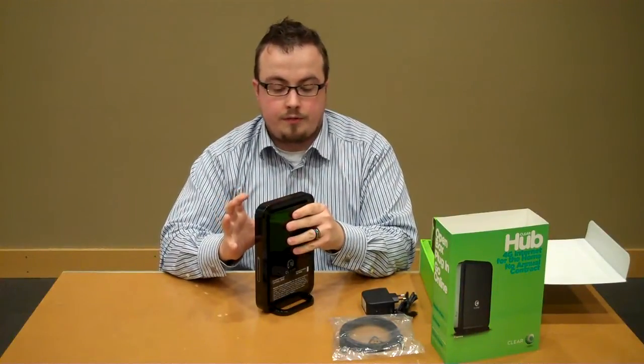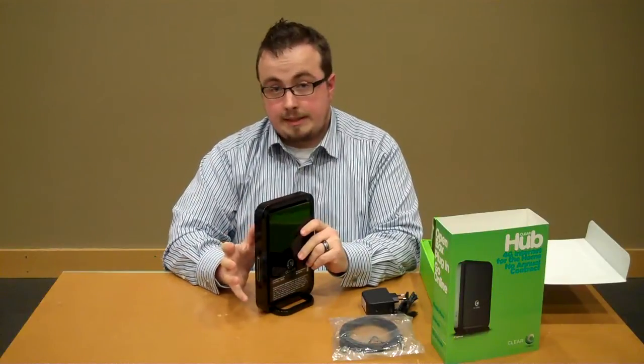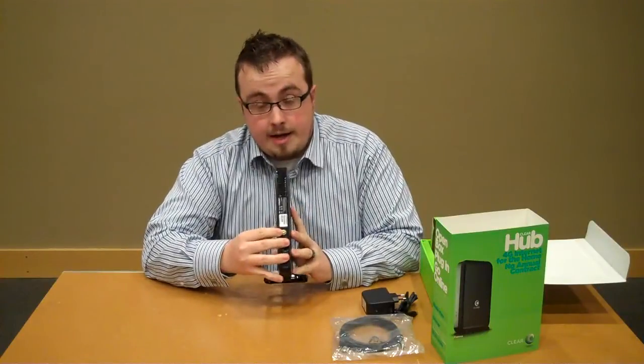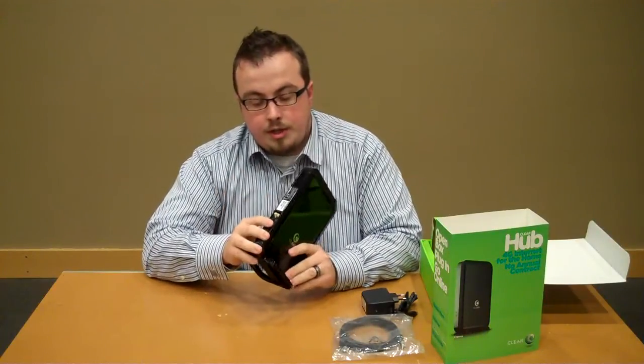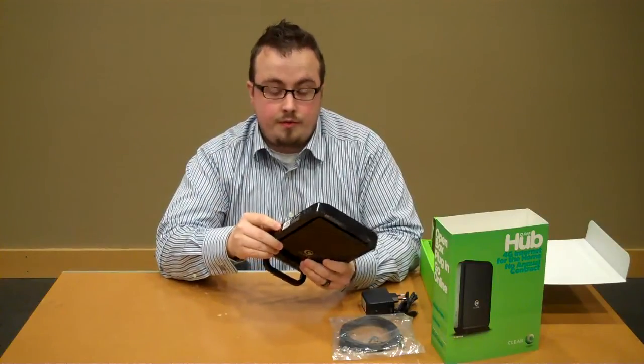No matter how it's oriented in your house, you don't have to point it in any specific direction. You might have to move it around and try a few different rooms to get the best signal, but it's a very strong antenna. On the back, you've got an external antenna adapter, so if you're having trouble getting a signal, you can go to a lot of different electronics retailers and they've got those available for you.